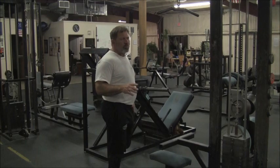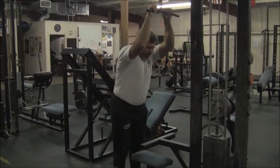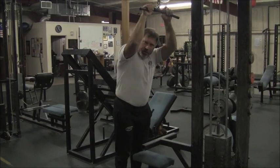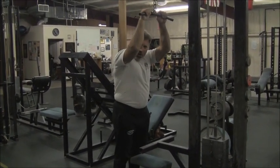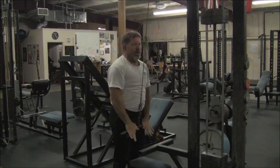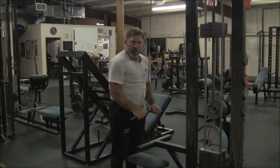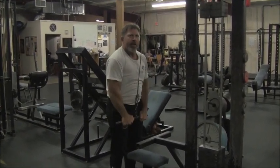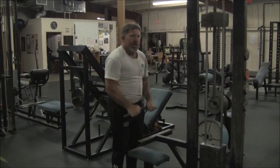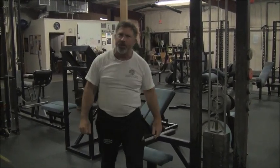Most of the time when people train the biceps, you see them doing a cable triceps press down. What we'll normally see happen is the bar comes down and they start at the bottom, not moving the elbows, and make a motion exactly like this. The only problem with this is it leaves out quite a bit of the triceps function.